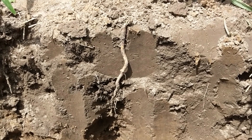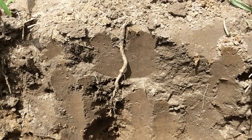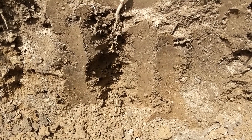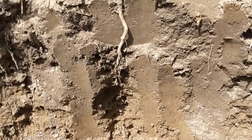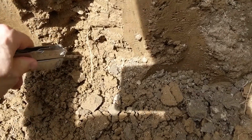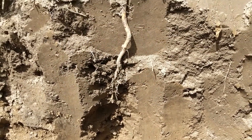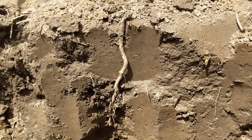This is a no-till field, and one of the advantages of no-till is you maintain your old roots. As I was digging, I found an alfalfa root and followed it down — it broke off but you can pick it up again further in the profile. One of the advantages of no-till is you keep these old roots in place, and as that root degrades, it makes a great macro pore for water infiltration deep down into the profile. Alfalfa roots can go five, six, seven, eight feet deep, which can really help with infiltration. So just one of the advantages of no-till: maintaining that old root stock, letting it degrade in place, and creating macro pores in the soil.